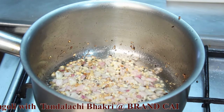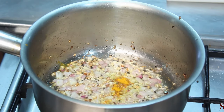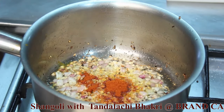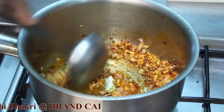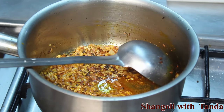After the onion gets translucent, add a little turmeric into it, followed by red chili powder.